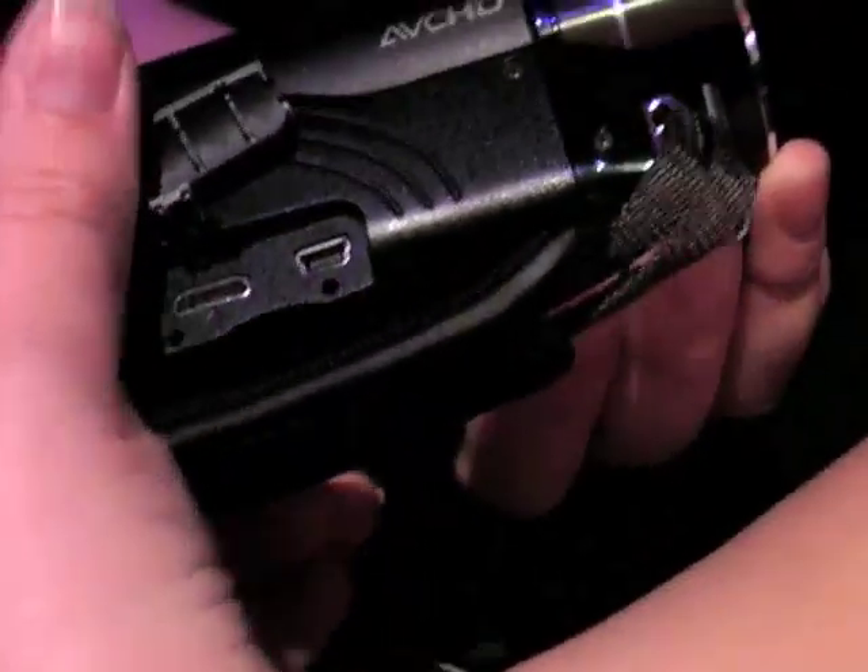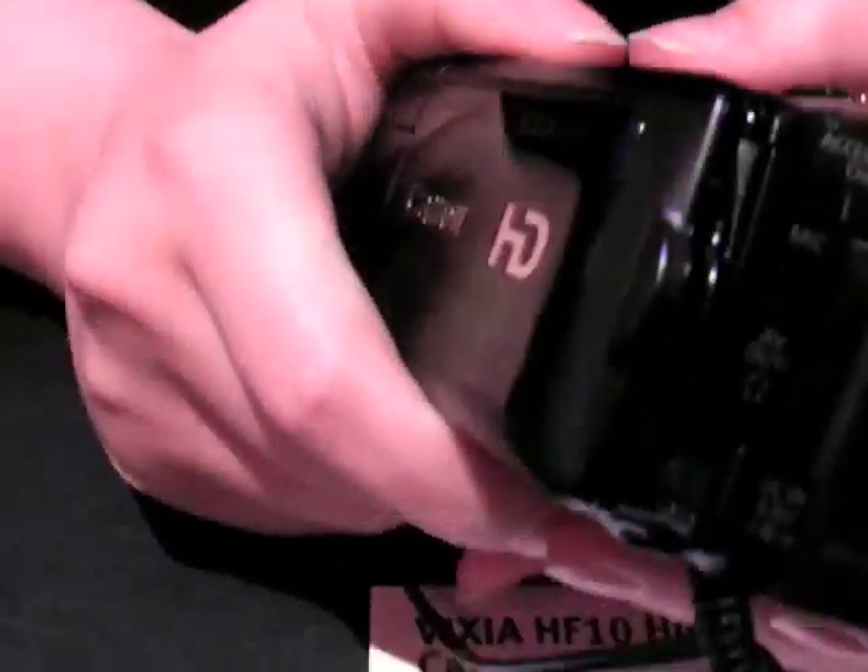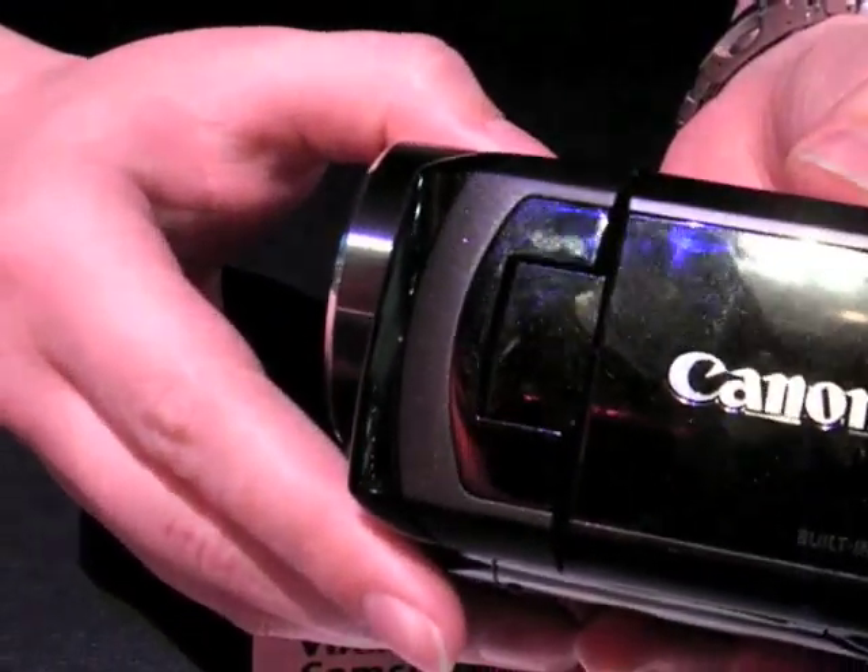Mini HDMI — plug right into a high definition TV. USB 2.0 to transfer your video to the computer, edit it, burn it to a DVD.